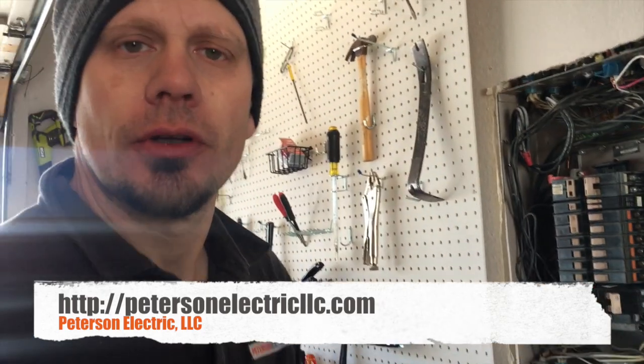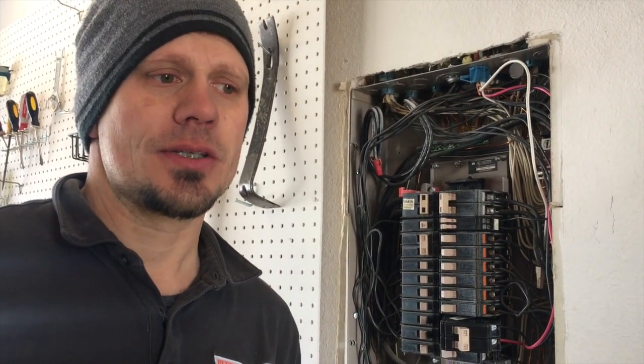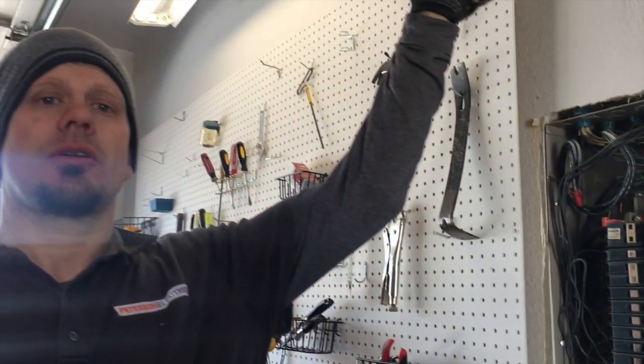Hey guys, Joshua Peterson here with Peterson Electric. This video is from March of 2018. I want to talk today about a mini split — it's a ductless air conditioner, and sometimes they come as a heater/air conditioner combo. We do not install those, we just wire for them. In this case there are going to be two condenser fans: one in the kitchen and one up the stairs in the hallway.